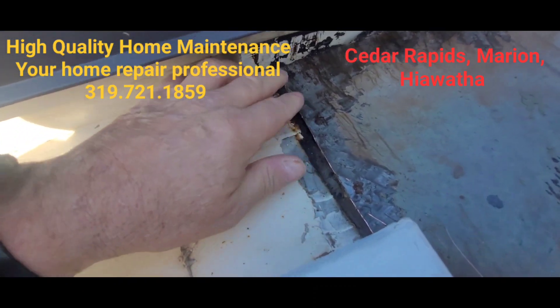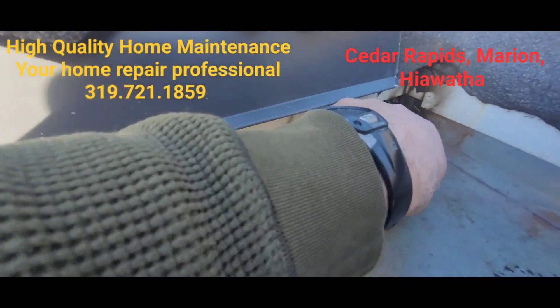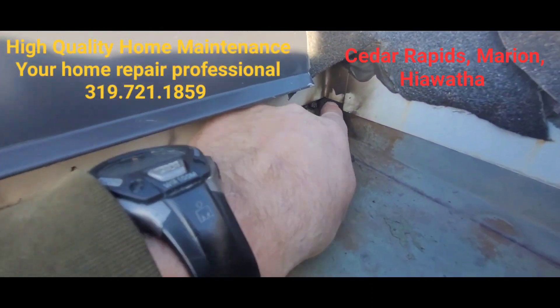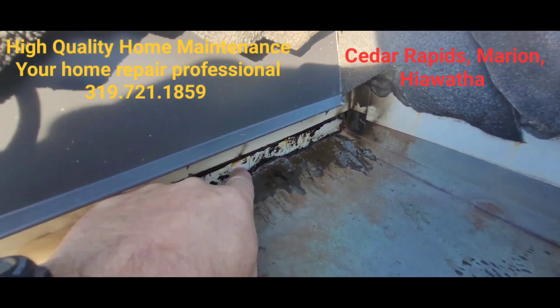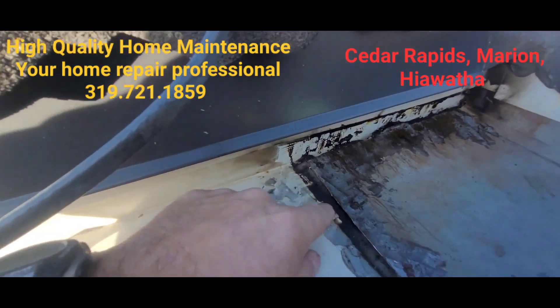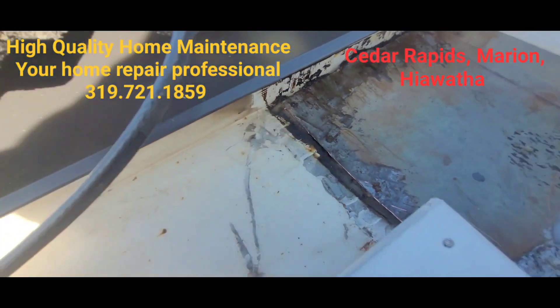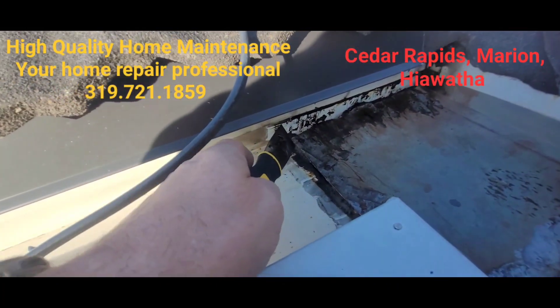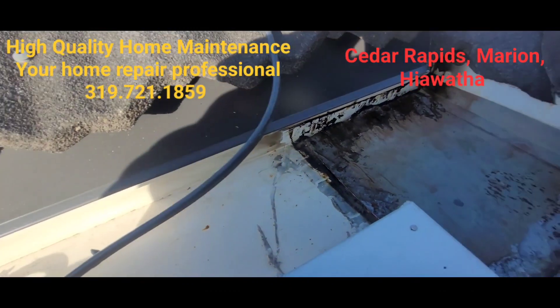We've got some 4500 and we're going to caulk from there down, then caulk this joint here, and then really weave a caulk joint here. You know what, I could just take my putty knife and torch and cut that with my heated-up putty knife — I think that's what I'm going to do.